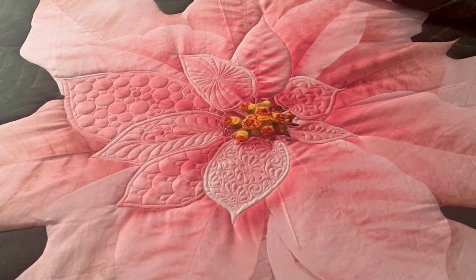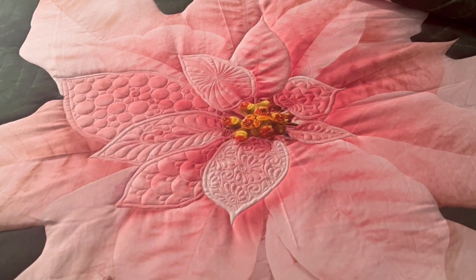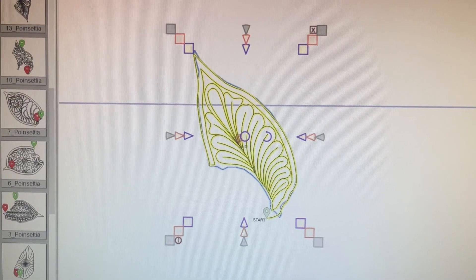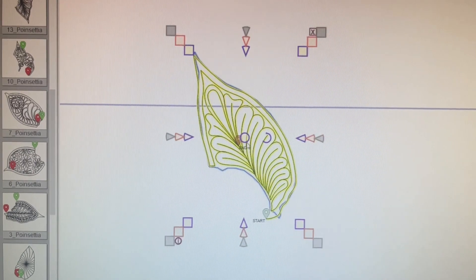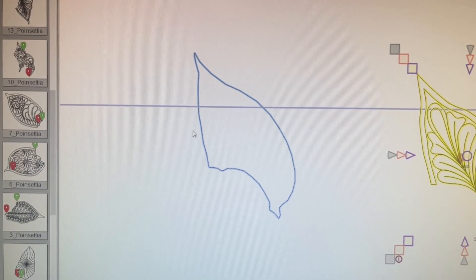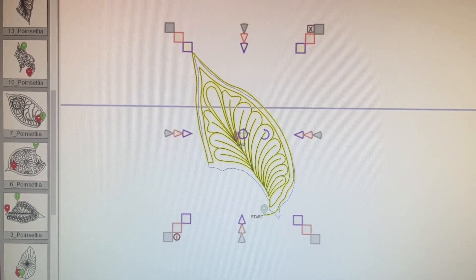I think as I get further along and get to the bigger petals it might be easier, because I could see those better on the image I was digitizing off of, so we'll see. Here I am in my software for my longarm — it's called Creative Studio — and I created this boundary around the poinsettia.